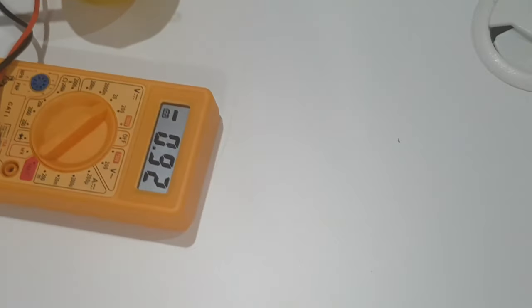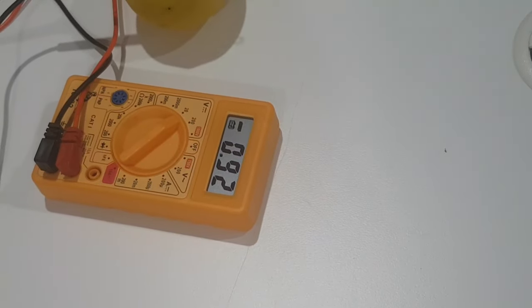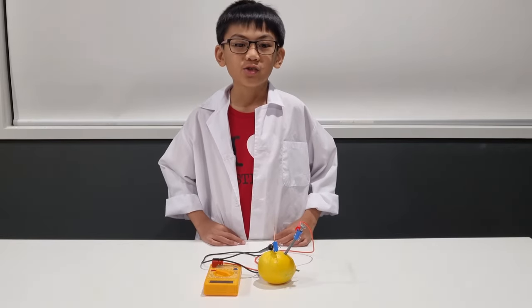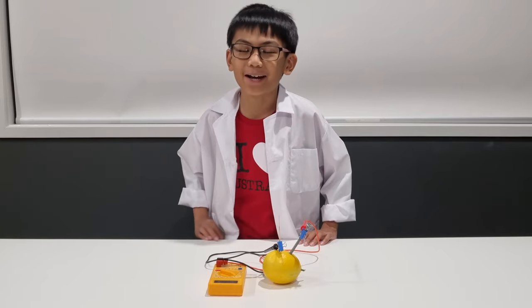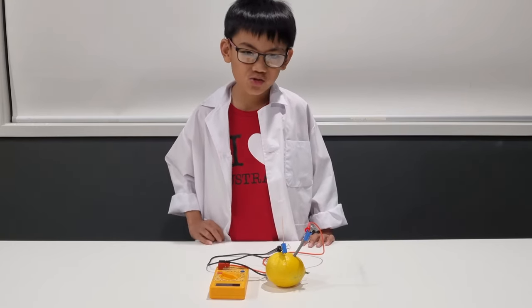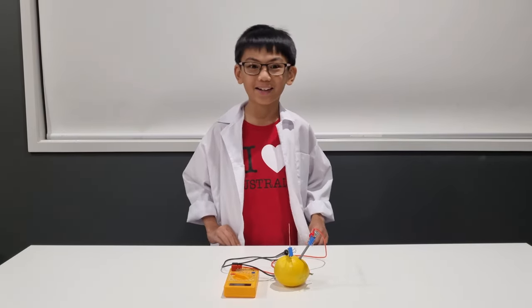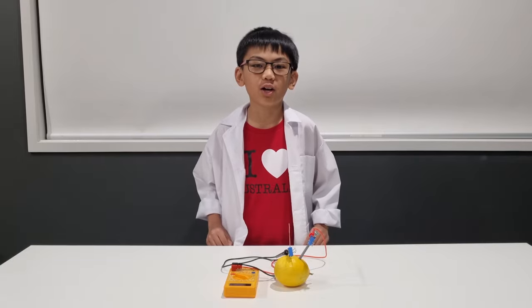There you are guys — congratulations on making your first ever lemon battery! Here is your fun fact: the lemon battery works through an electrochemical reaction. When in a complete circuit, the citric acid in the lemon acts as an electrolyte — a solution that conducts electricity.